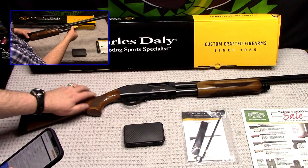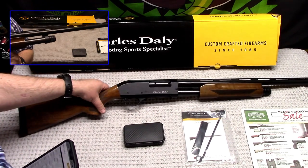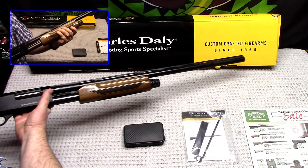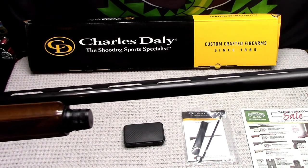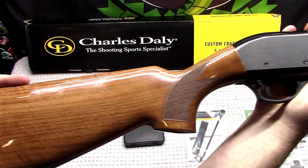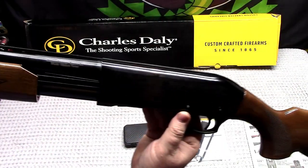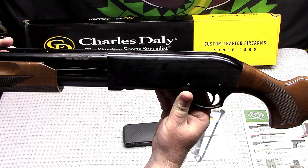Aluminum receiver, wood stock, steel barrel — it's blued, and pretty freaking nice for the price. We'll see how it holds up over time. They're claiming since 1865. I've heard the name but this is my first one. It is a Turkish shotgun — nice rubber buttstock pad. Made by Chapa Firearms, made in Turkey.